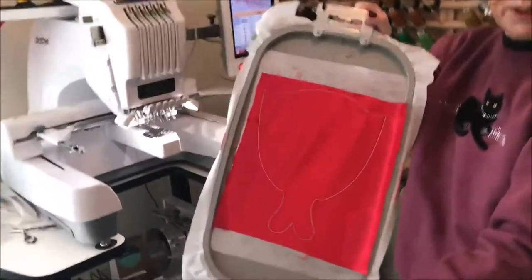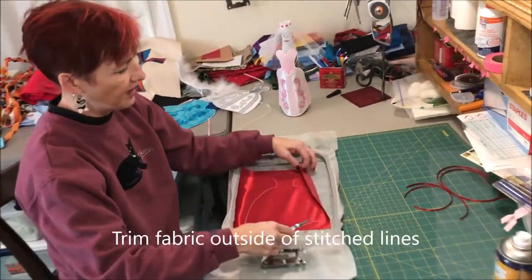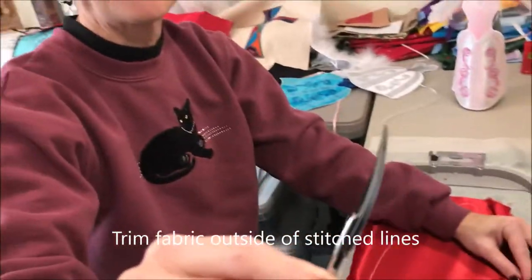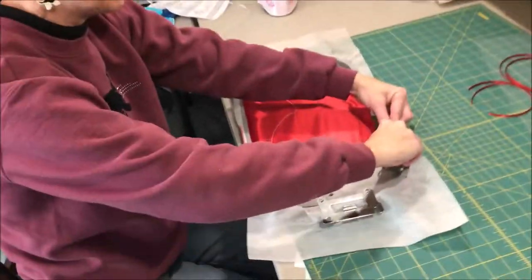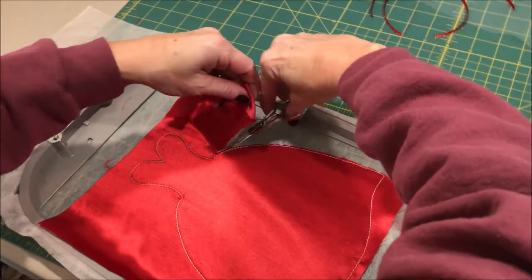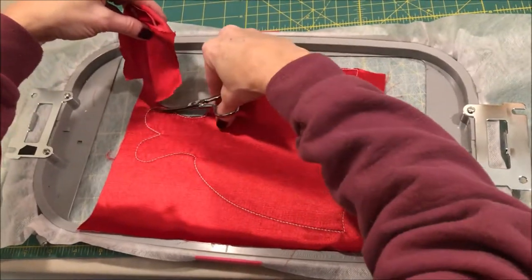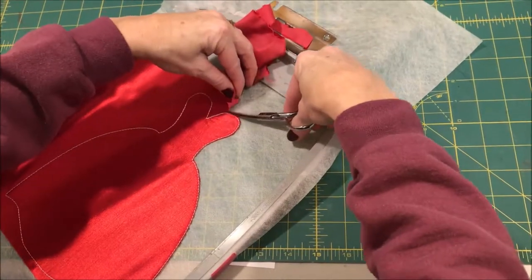The run to secure the design has completed. I'm going to bring this over to my work surface and trim the edges of the design around the outside of those stitches. I really like to use these small curved scissors for that — they give you the right angle to cut nice and close to the edge of the design. Just pull up gently on the edge of the fabric and trim around. It's a nice pointed tool to get up into those edges.